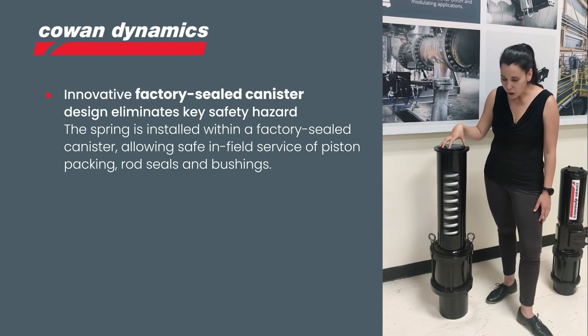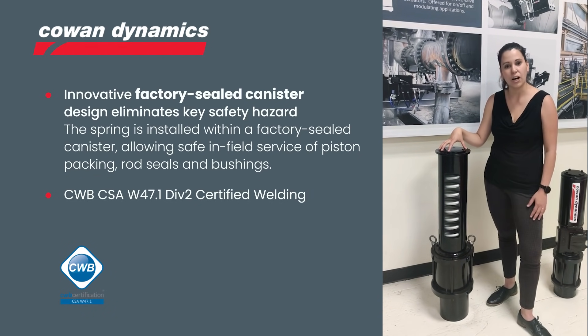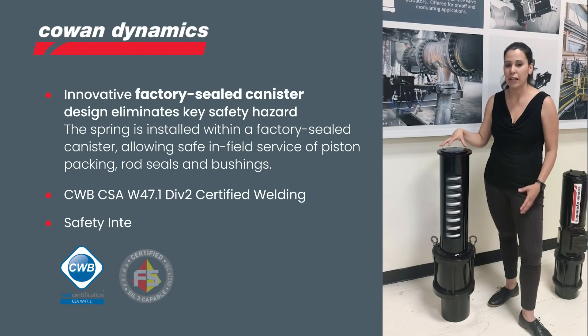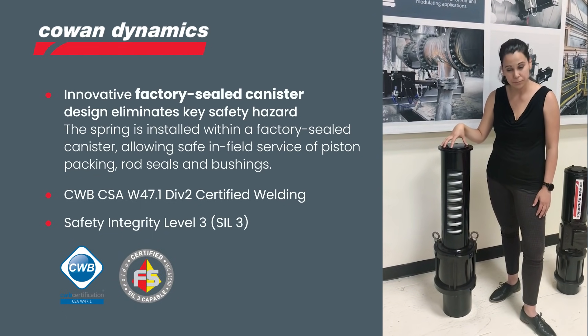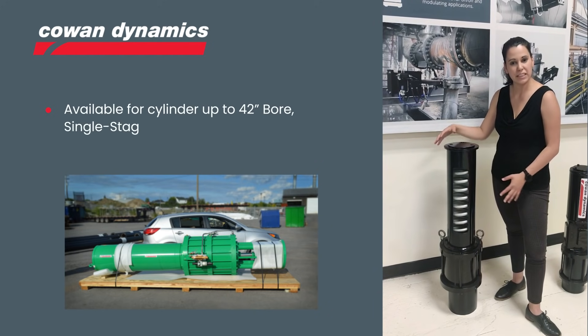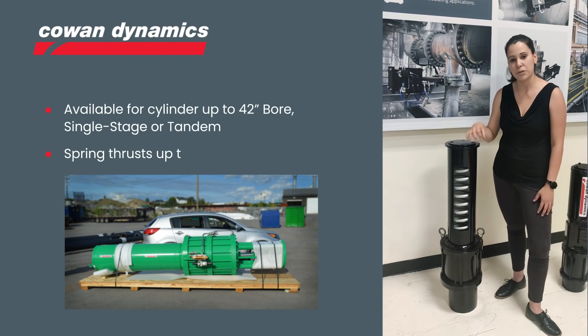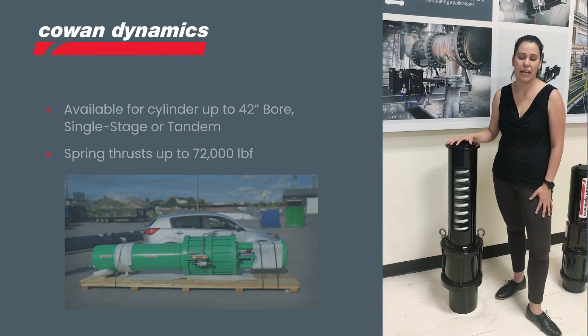We designed and fabricated this canister so all our welds are certified as per CSA standards, and our actuators are SIL 3 rated. We can mount these canisters in actuators that can be as big as 42 inches, and we can provide thrust all the way to 72,000 pounds.